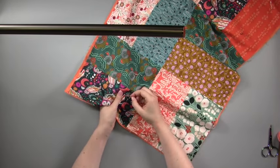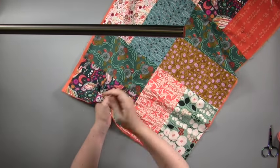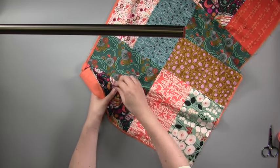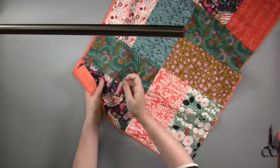Secure your thread behind your quilt with a knot. We're covering the back of our Kantha quilt later so there's no need to worry about how messy the back looks now. Work long running stitches, gathering your fabric and pulling through several stitches at a time for speed.